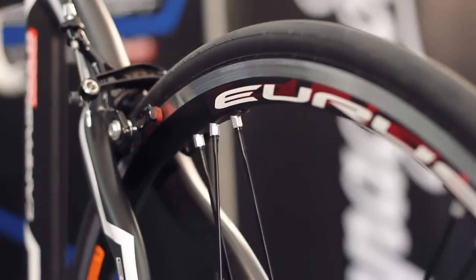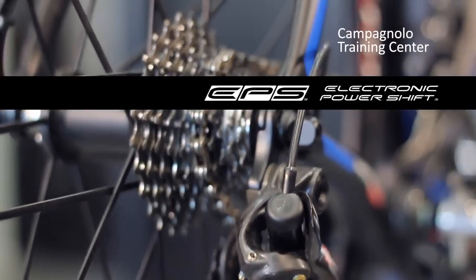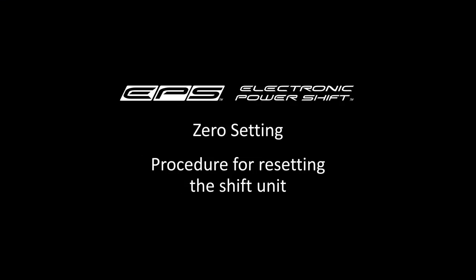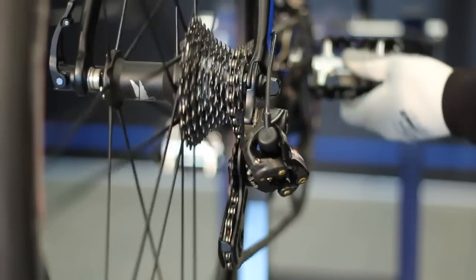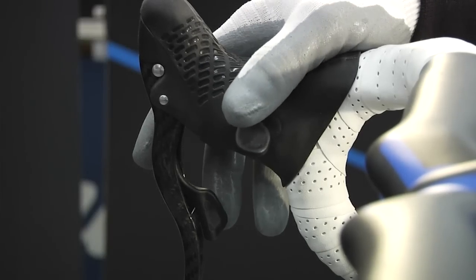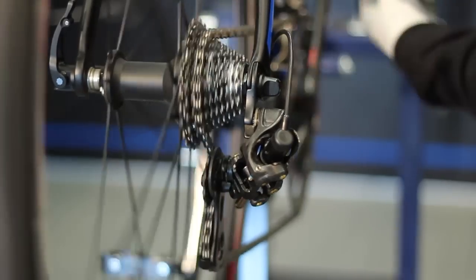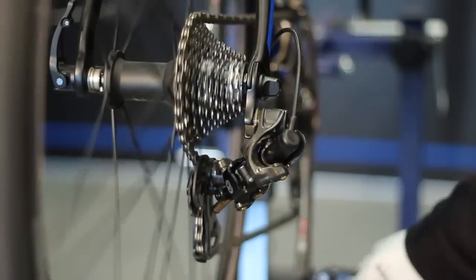After having completed the installation, all of the adjustments required for the proper functionality of the EPS unit can be carried out. Start with the procedure for resetting the rear derailleur. Position the front derailleur on the largest chainring and set the rear derailleur to the 11th sprocket, or the 10th if you're unable to bring it to the 11th.